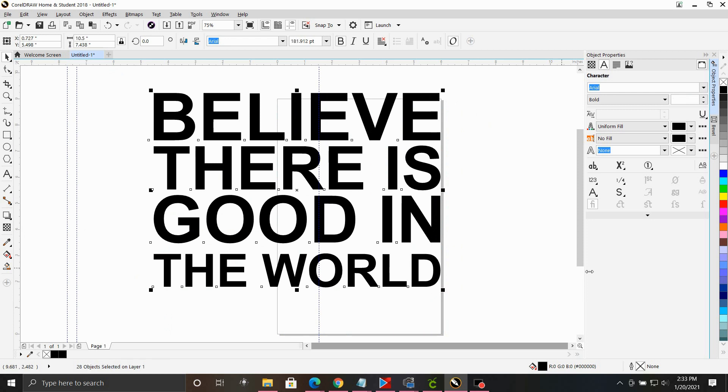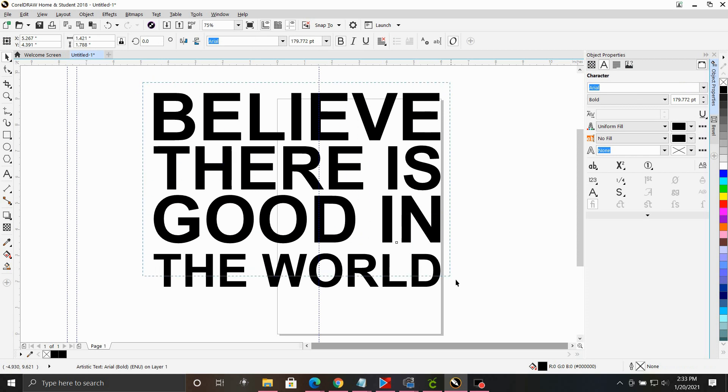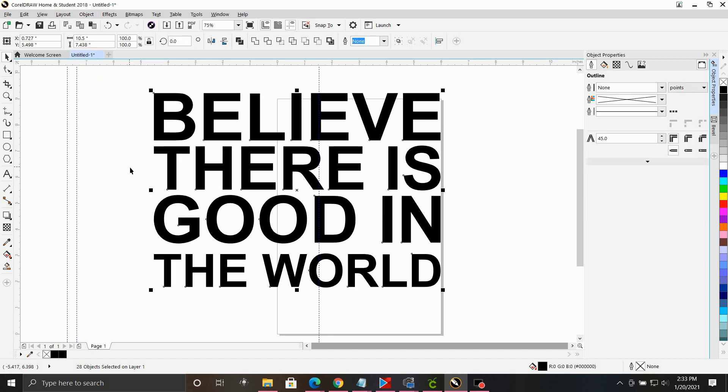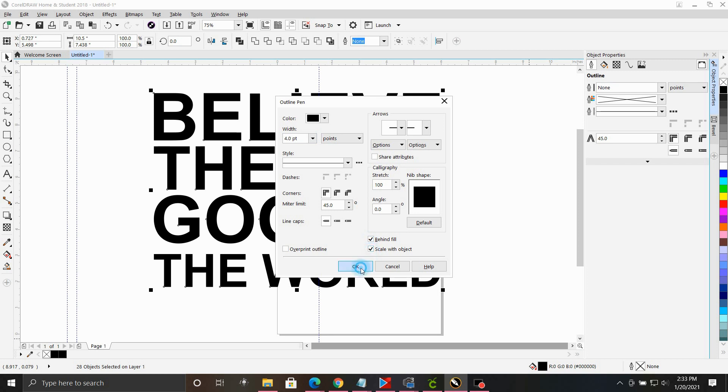Now everything is separated into individual letters, so I can select individual letters. I'm going to select everything and go to Object > Convert to Curves. Now this is no longer a text document — I can't go back and change the text, but these are ready to be cut. Now I want to add an outline: I'll choose a four-point outline behind fill, scale with object. As you can see, it makes it a little bit bolder.